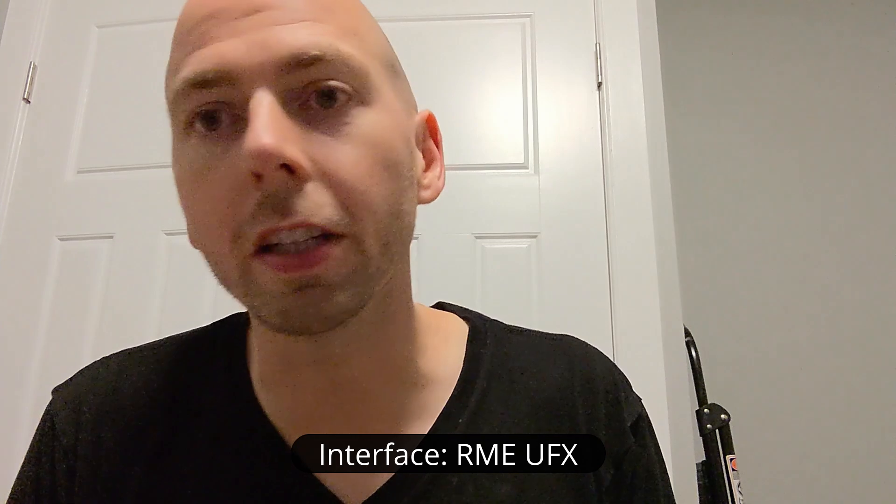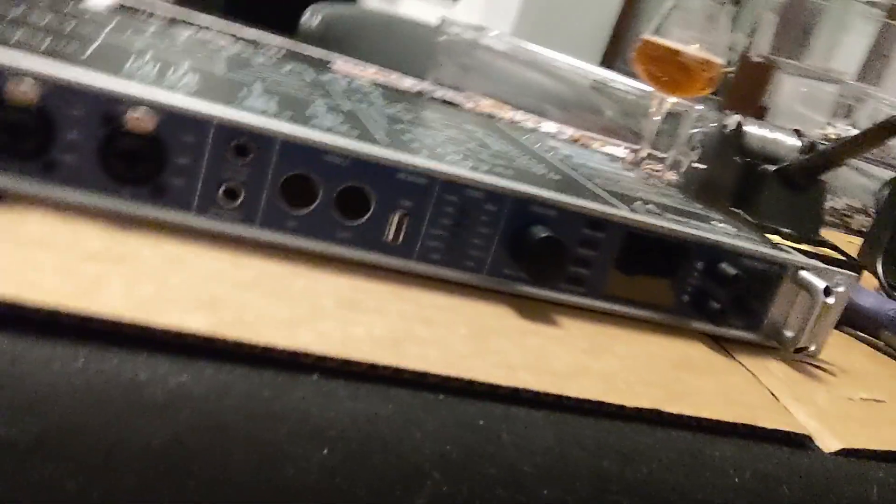You might have noticed I don't have the amazing sound I typically do, and perhaps my backdrop's different — that's because my interface is dead. I'm going to try to repair it. I have no idea how this is going to go. It's an RME UFX, and I have this weird thing going on where all the inputs' lights are all green and flickering, and there's really bad noises coming out of all the preamps. From my best guesses, it's probably the power supply, but I have no idea.